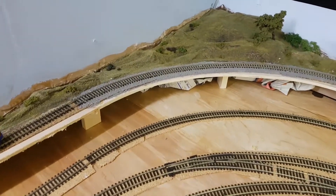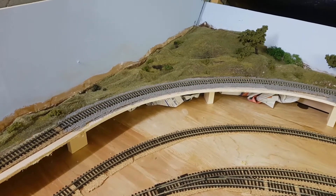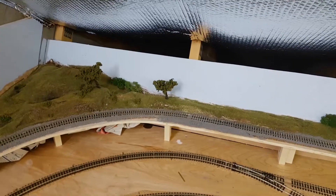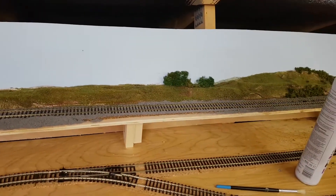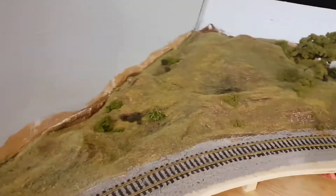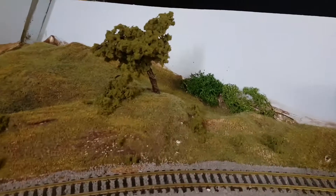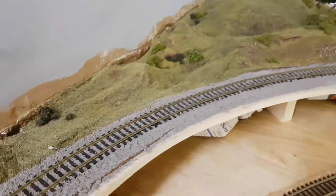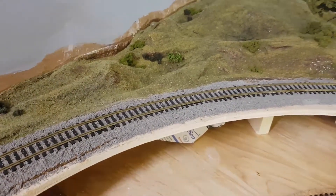Good afternoon everybody. Just a quick update — I've been getting a bit frustrated doing all the point motors and things like that, so I thought I'd have a break from it and have a go at ballasting, which I have never done before. Obviously you can see I've done some of the scenery, still needs some touching up on this outermost track — same, need to do some paint touching up. Generally I'm fairly happy; I've added some trees and bushes. Anyway, I thought I'd have a bit of a ballasting session.